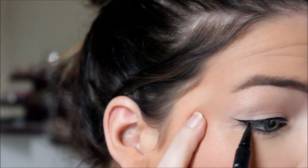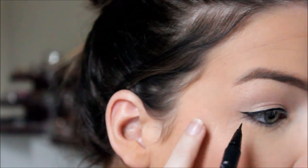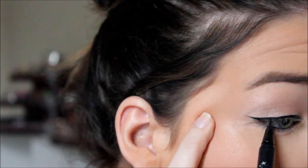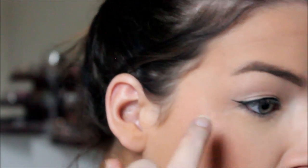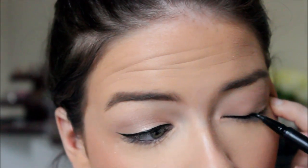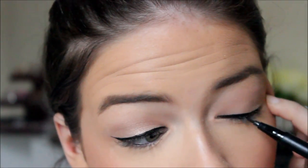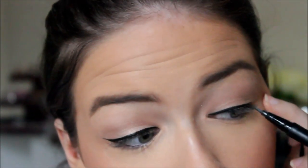I'm just creating a soft flick — I really don't do anything dramatic. It's a very soft flick, great for every day. I follow the natural shape of my eye, and when I get to the actual flick I start at the bottom corner of my eye and flick out. That way there's no gap between your upper and lower lash line. It's just a very natural, simple, everyday wing following my natural lash line.